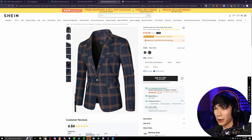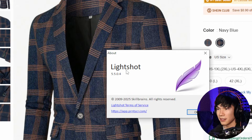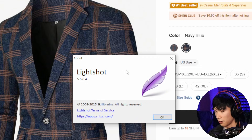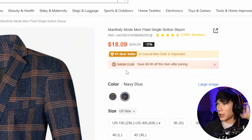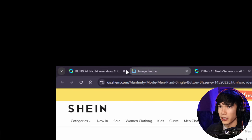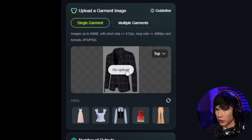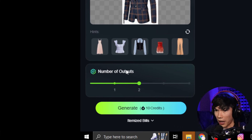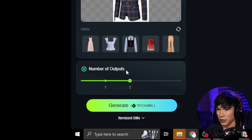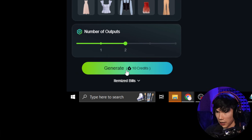If you're wondering what snapshot tool I use, I use something called Lightshot. It's really useful for taking screenshots and easily saving them. All I have to do is hit Print Screen and select the area I want to save — easy and free. So we have our outfit. Now we go back into Cling, select single garment because it's just a top, upload that, it'll do some auto cropping, and it's uploaded. Now we set the number of outputs to two and hit generate.